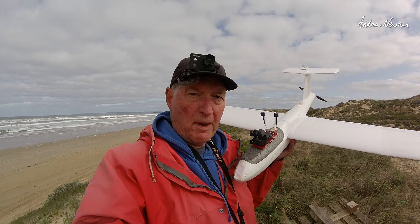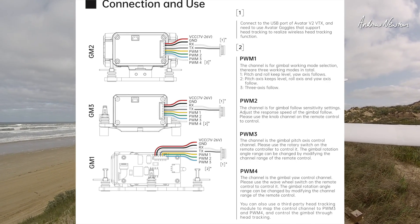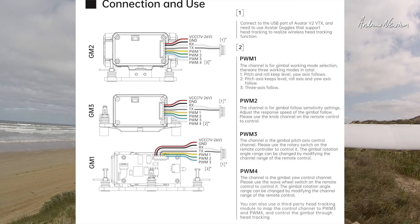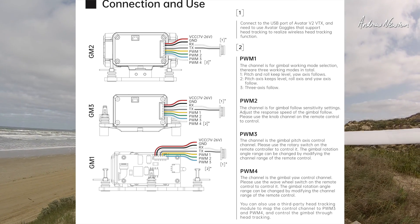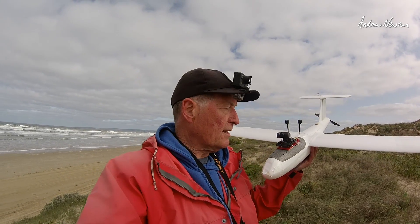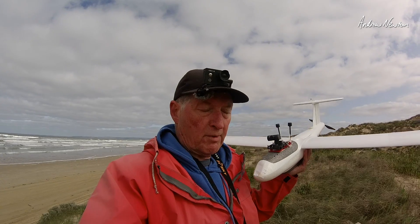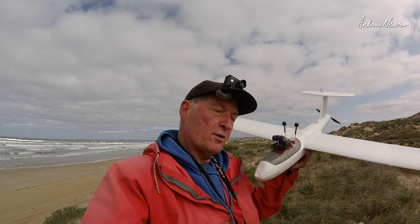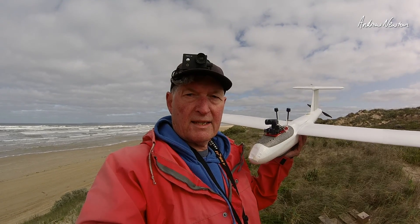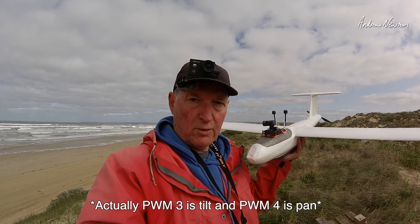You need 4 PWM outputs. PWM 1 from the gimbal switches modes — basically 1, 2, or 3 follow axes. PWM 2 is the gain or the sensitivity for that follow axis, so if you turn it right up to 15, the gimbal follows the plane a lot more closely, which is probably the way I like it, rather than if you turn the gain down — it's more self-levelling.